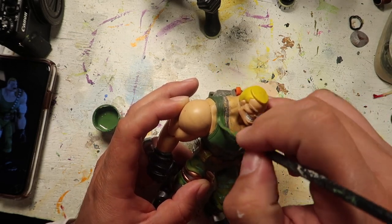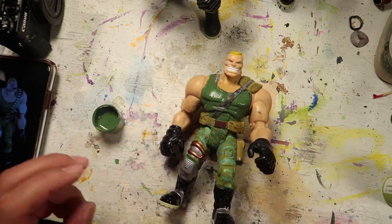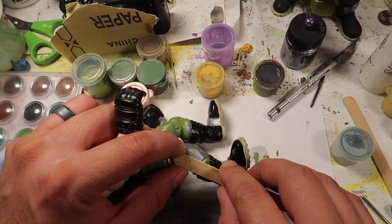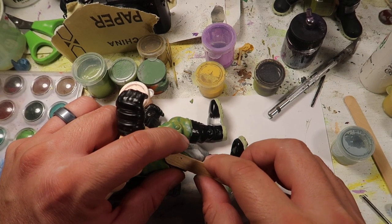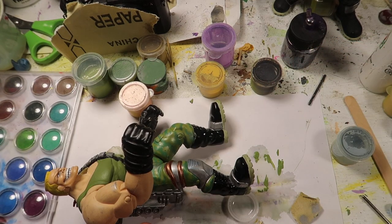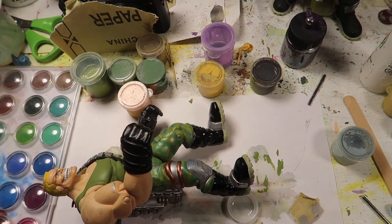Anyways, here's me painting the muscle shirt — the wife beater, whatever you guys want to call it. This one is a little bit darker. I did originally go with the lighter green, but it didn't look right with the pants, so I just went with the darker green. The lighter green matched too much with the pants, so I decided to make the shirt darker.